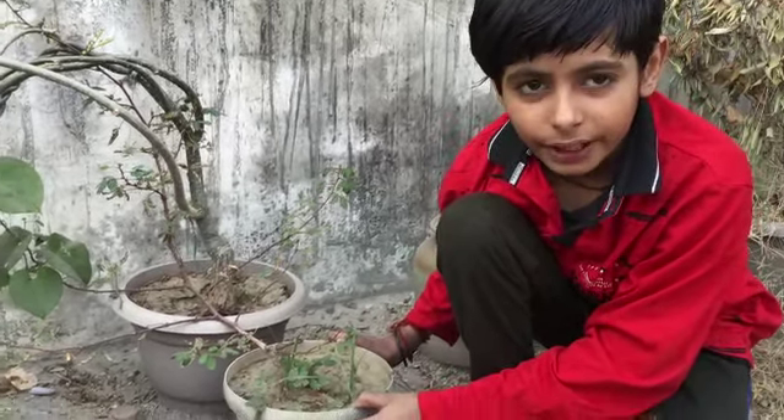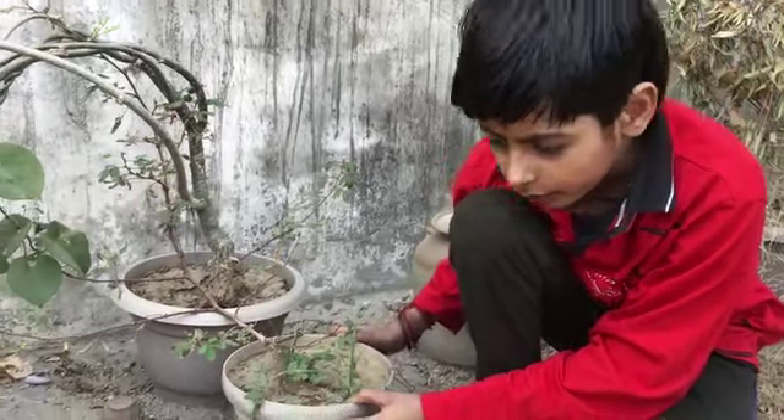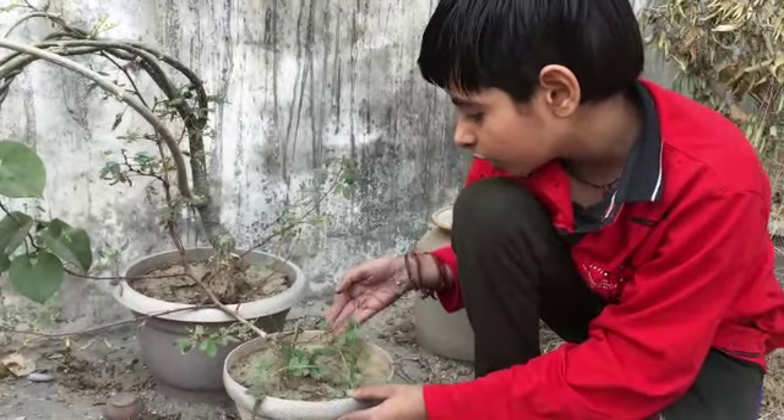Hello friends, my name is Aditya Vail. I read in class 5. Today I am talking about Mimosa Pudica.